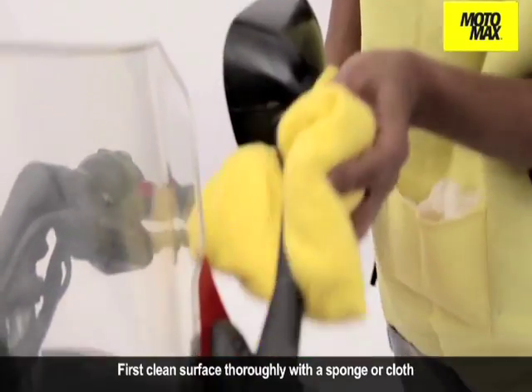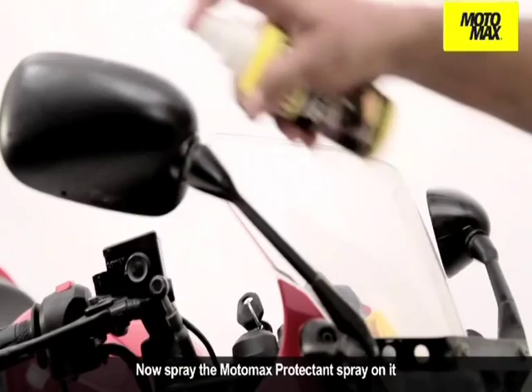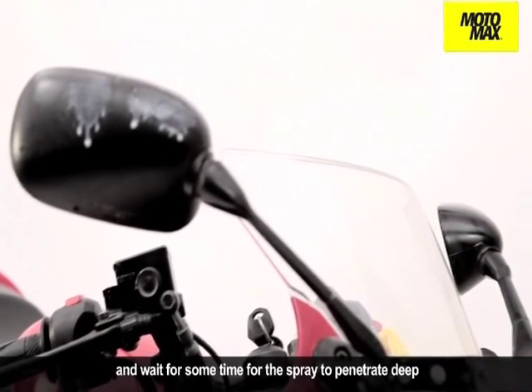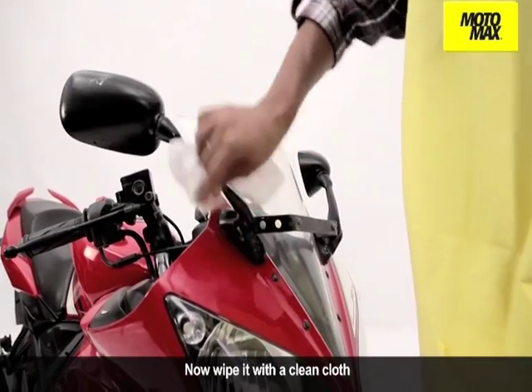First clean the surface thoroughly with a sponge or cloth. Now spray the Motomax protectant spray on it and wait for some time for the spray to penetrate deep. Now wipe it with a clean cloth.